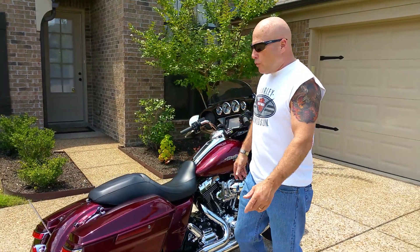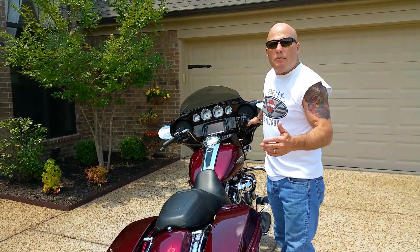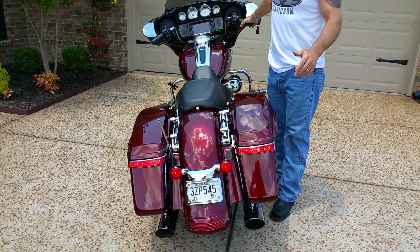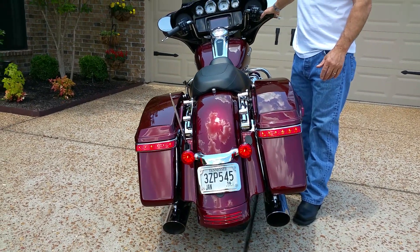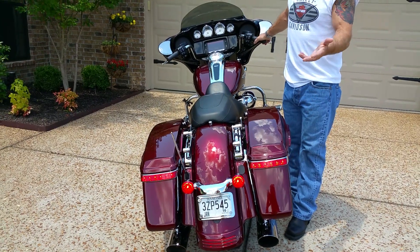So from one of my previous videos, if you remember, I put on these back LEDs — and these are run, brake, turn LEDs. It's bright daylight right now, so you can see how bright these suckers are. They light up like a Christmas tree, so at night you can imagine how bright those are.